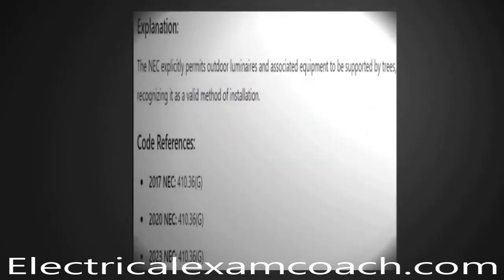The NEC specifically permits outdoor luminaires and associated equipment to be supported by trees, recognizing it as a valid method of installation. There are things to watch out for, though — trees grow, rot, and get cut down, so this is not a one-and-done install and may require maintenance. An interesting fact: they actually sell bark-colored MC cable, so you can run it right up the tree and attach your luminaire for illumination from that height.